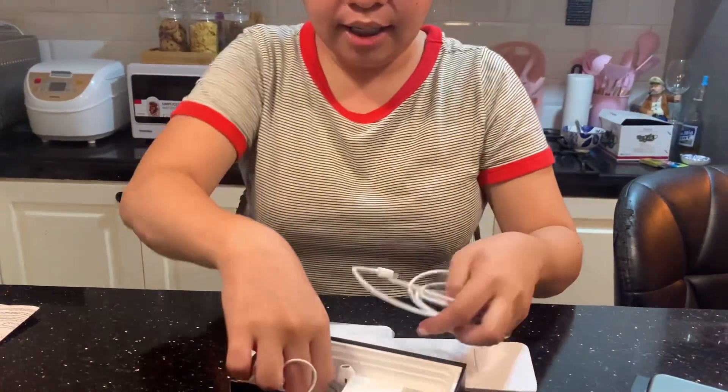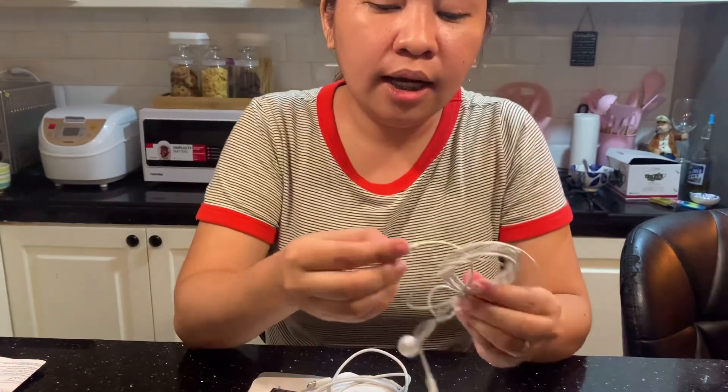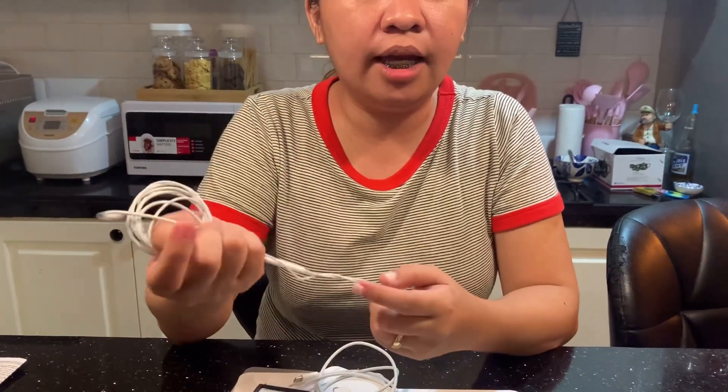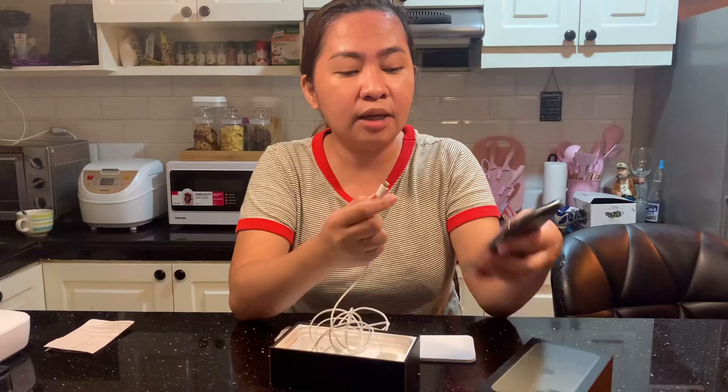May kasama siyang headset. Ang headset niya, iba na siya sa mga 11 XR. Same siya pala.